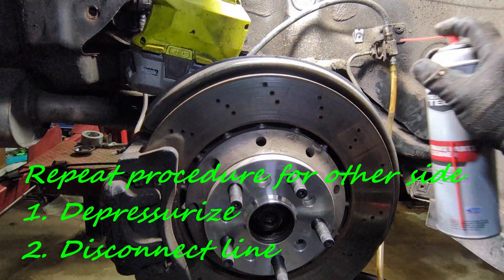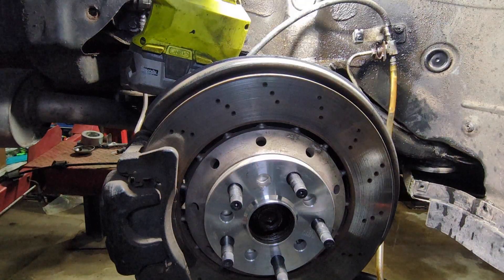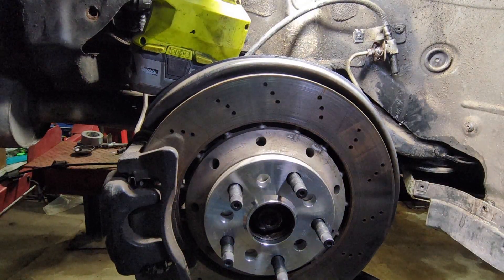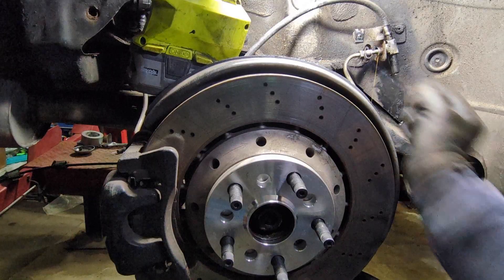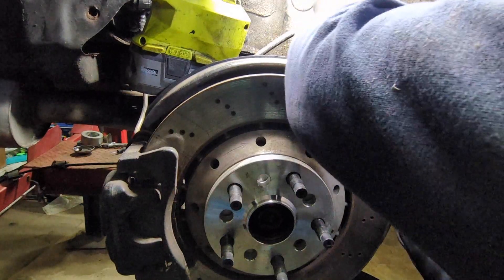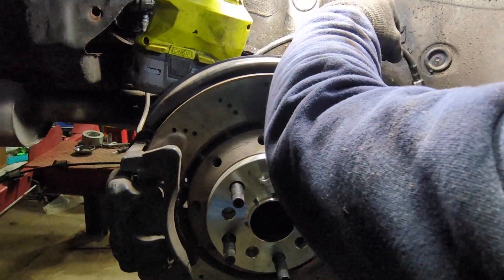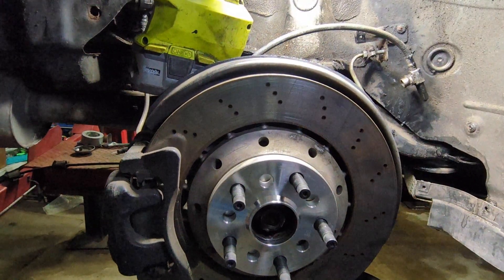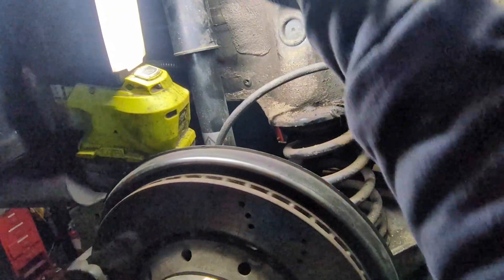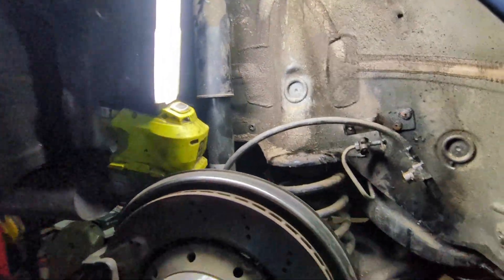I'm going to use a bit of brake cleaner to keep the line clean here. The line is disconnected, so I can just take my strut out here and collect the few drips of oil that are left in it. If you compress the strut, more oil is going to come out. So here we are at full droop — there's still oil in the strut, just be mindful of that.